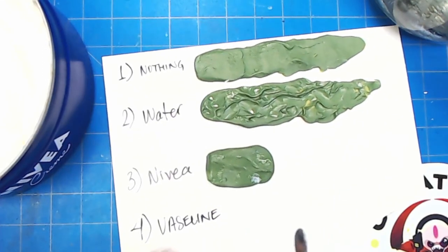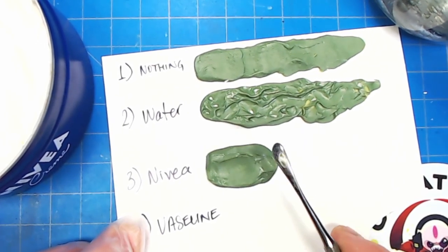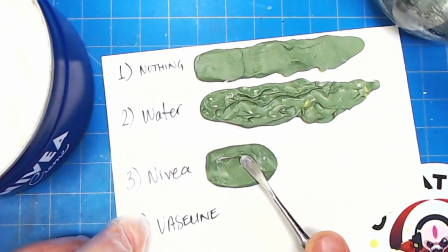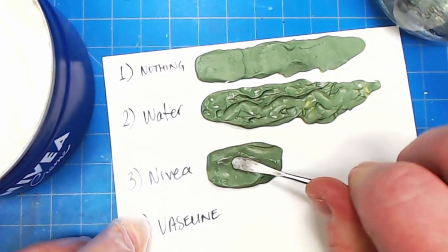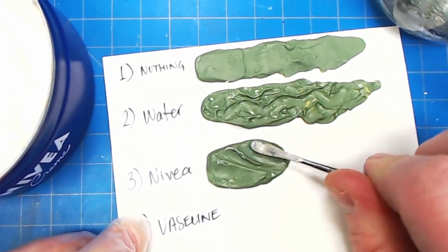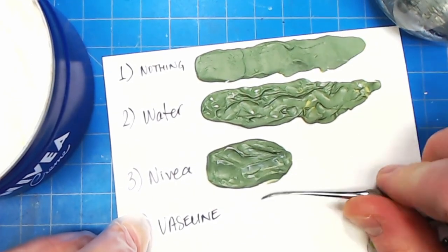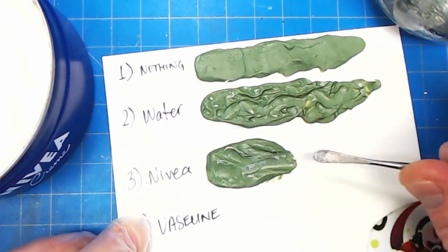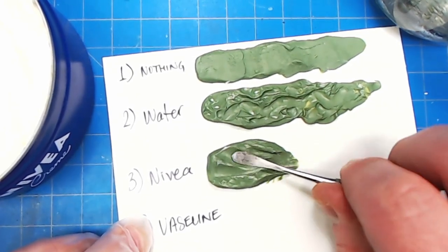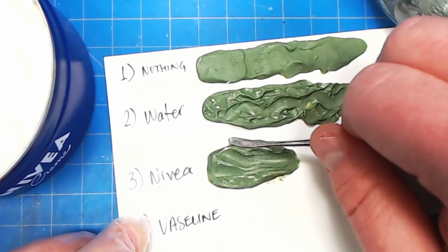Then you just smooth it out — and it is barely catching on the tool. It just glides, like butter. Look at me just sliding right off this thing. This is how effective the Nivea is — this is why when I tell people to sculpt with Nivea and they actually listen, they come back to me and say 'Oh my god, this has changed my life.' There's no resistance. I think I'm putting a thin film of Nivea on the actual putty, and I know you're worried the paint won't stick. Trust me, the paint is going to stick.